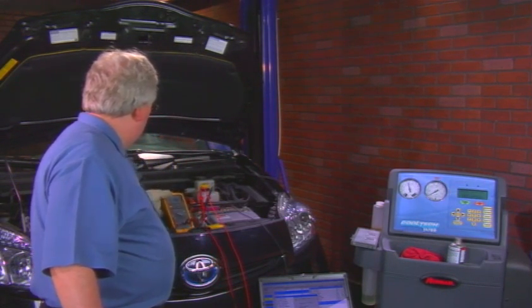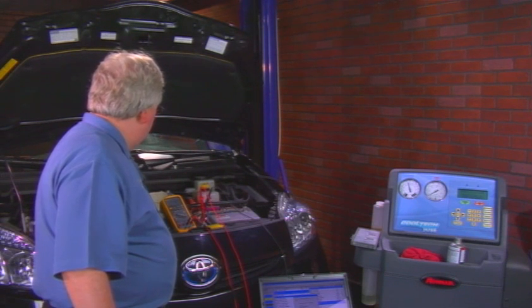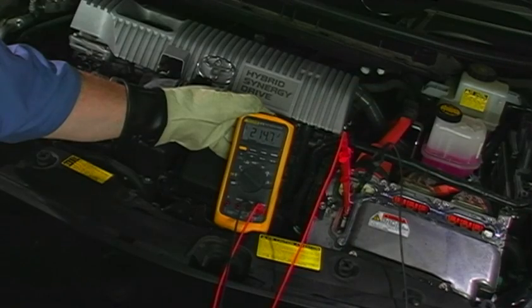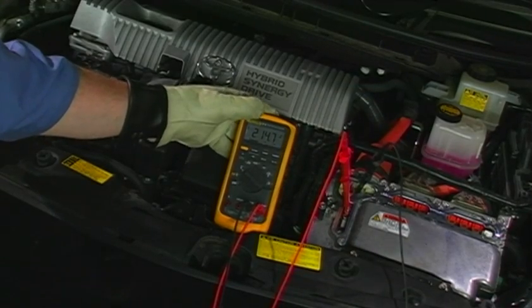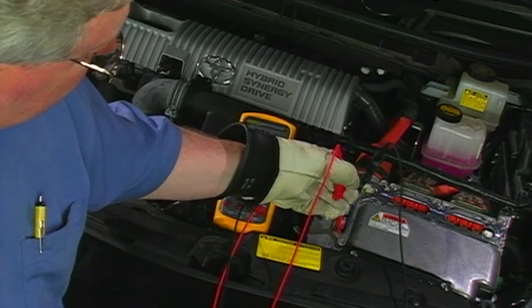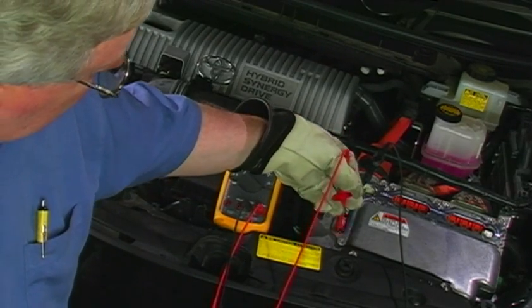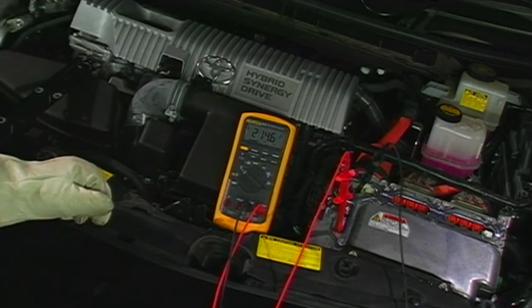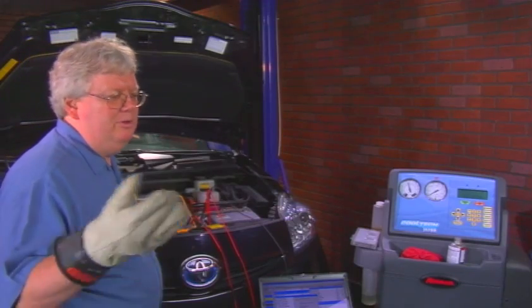We've got 201 volts. Now let's turn the air conditioning on — that voltage of course as we measure the other side of the fuse — same 214 volts. So both sides of the fuse have 214 volts.